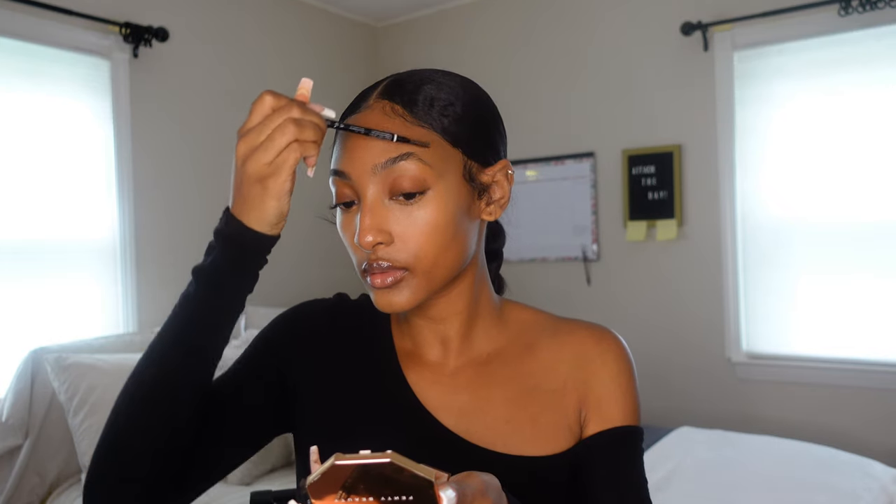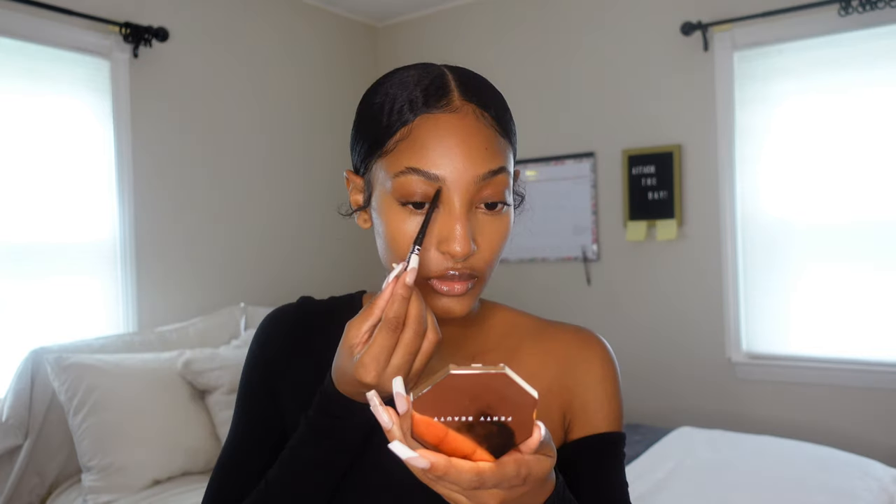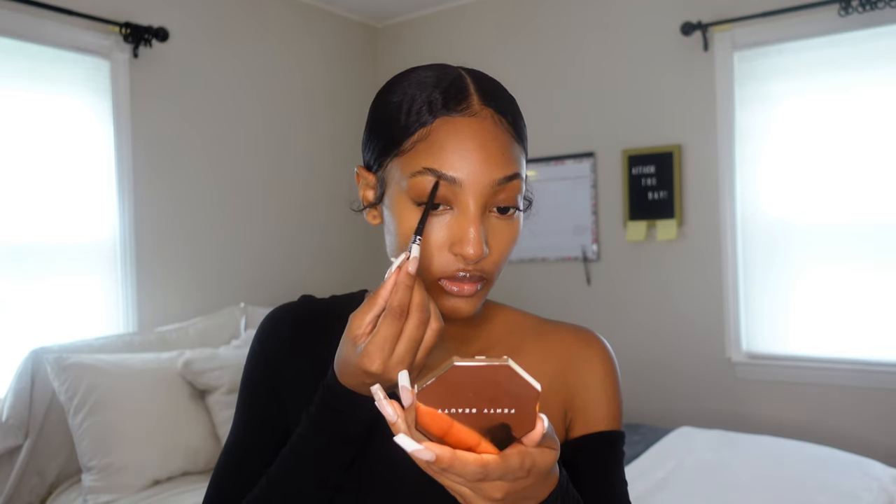Now I'm brushing those brows up and prepping to use my Bare Minerals eyebrow pencil. I normally use the Anastasia Beverly Hills eyebrow pencil, but I'm working with what I have. With a pencil you get more precision, and I use a very light hand making hairlike strokes — I find this is just the most natural way to fill in my brows.